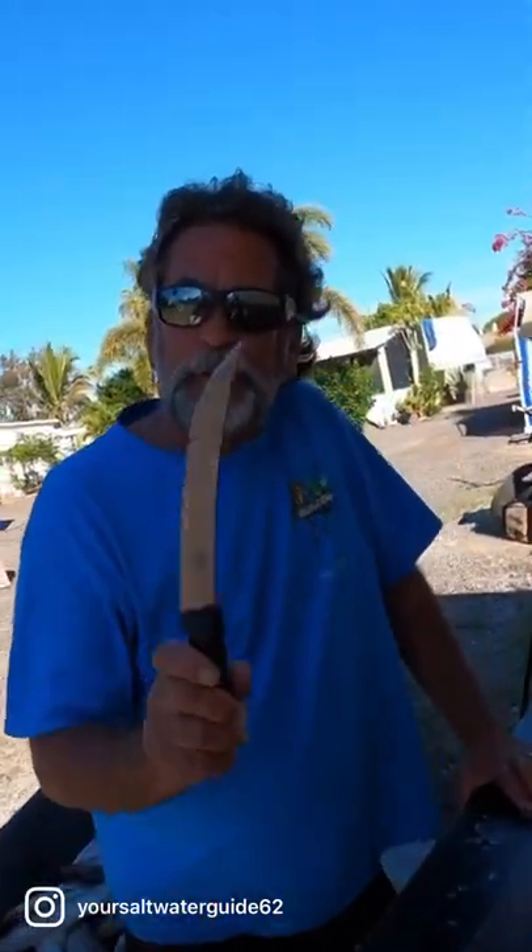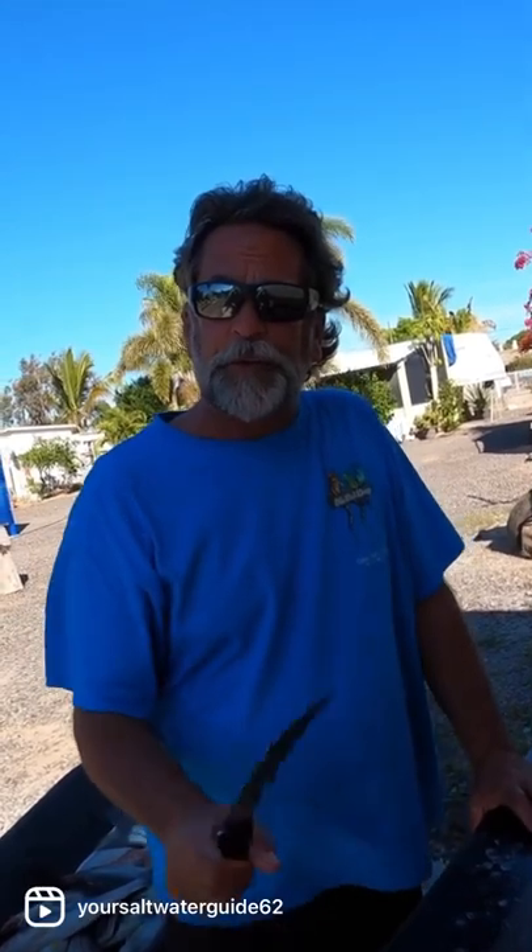All right, gang. Your saltwater guide, Captain Dave Hansen. Do not forget to check out my YouTube channel, Your Saltwater Guide. On there, I have many, many videos of how to fillet fish.